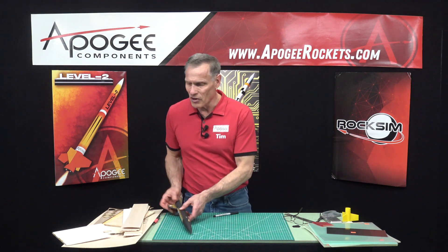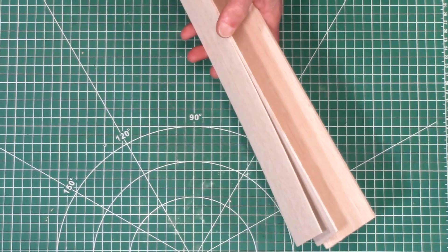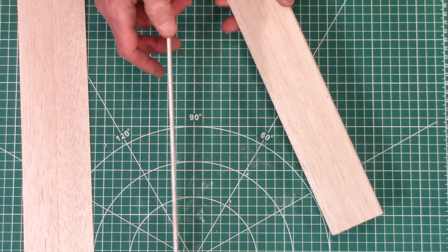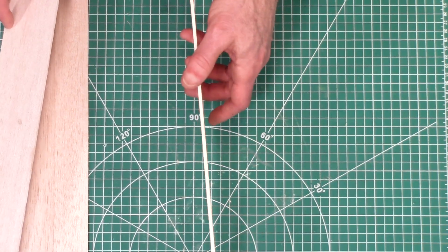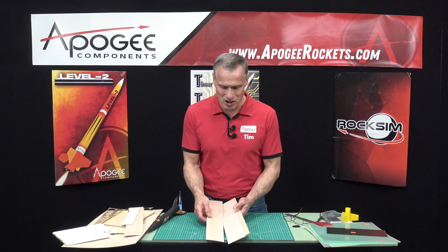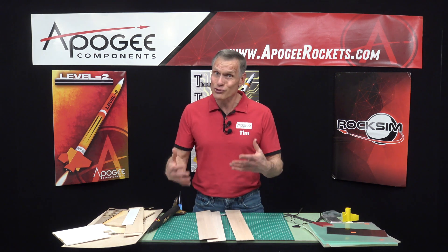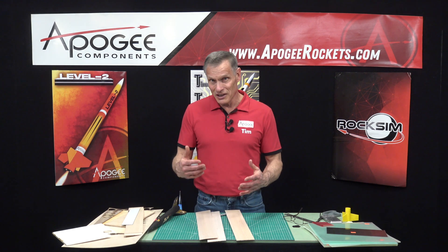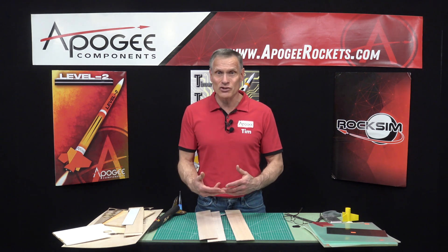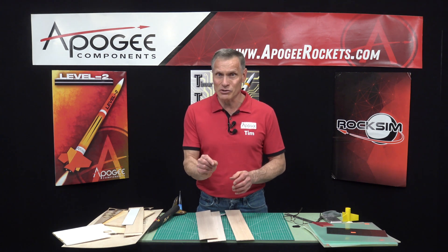Balsa wood comes in a lot of different sizes. Here at Apogee we sell different sizes: 1/32 inch, 1/16 inch, 3/16, 3/32, and 1/8 inch. You can see it comes in different thicknesses depending on how strong you need. The ultimate question is how strong you need to make your fins — strong enough is the answer. A lot of the rockets we sell here at Apogee use 1/8 inch, which gives you nice stiffness and is easy to work with.